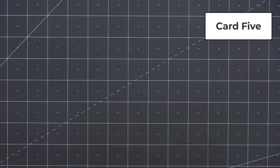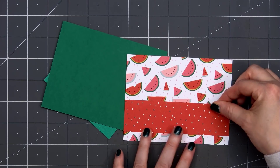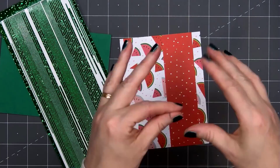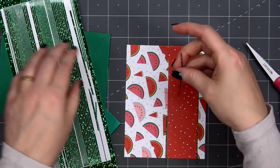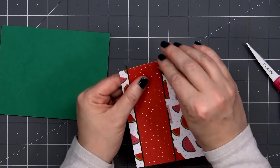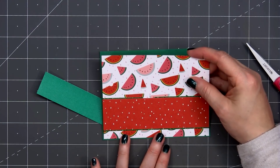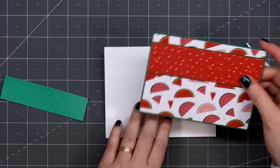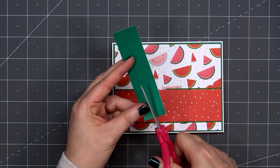For card number five, the design is fairly similar but I'm not really following a card sketch. I love this cheerful watermelon patterned paper. I'm adding a strip of red polka dot paper — this is the back side of the watermelon paper. I'll line that piece with some green holographic peel-offs in the pinstripe style using the medium width. Just wrap those ends around the back and layer this piece on some green cardstock. Generally I add an additional ⅛ of an inch for my cardstock layers, so the watermelon patterned paper is 5¼ inches by 4 inches, and the green cardstock layer is 5⅜ by 4⅛ inches. I'm leaving that ⅛ of an inch of the white card base showing.